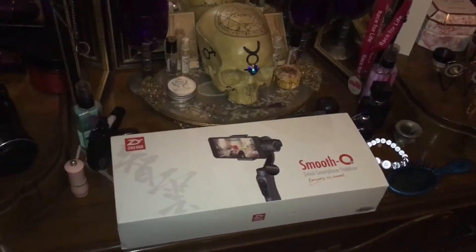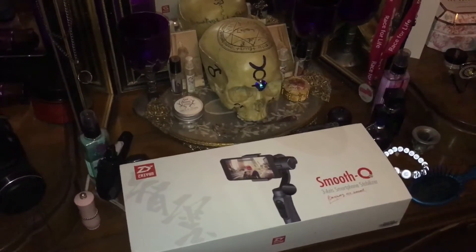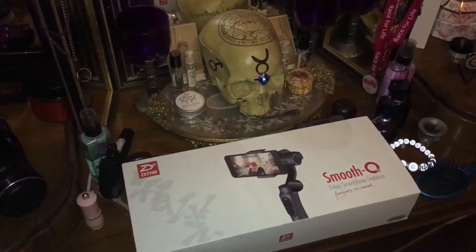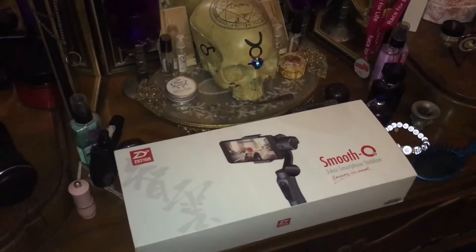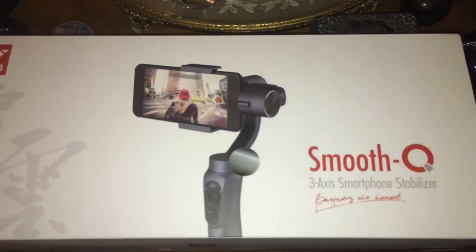Hello there. Just a quick video — I basically wanted to show off something new I've just bought myself. It's my birthday this month so I thought I'd treat myself to something I've wanted for a while. I bought myself an iPhone gimbal.